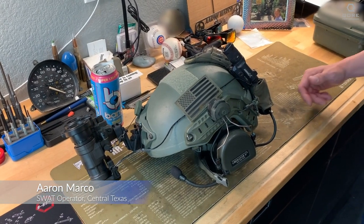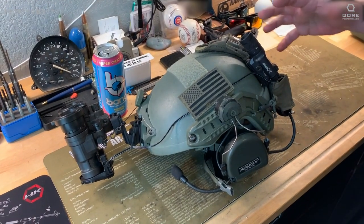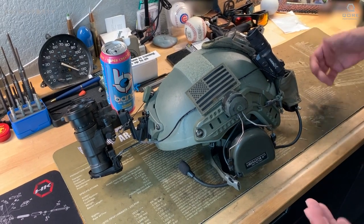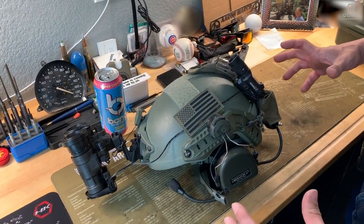Hey, Aaron Marco from Core Performance again today. I want to talk to you guys a little bit about how I have my SWAT helmet set up. I've got this set up today in how I run it for a night vision operation or anything that we're doing in the dark. So I'll talk about a couple of different things that make this unique.